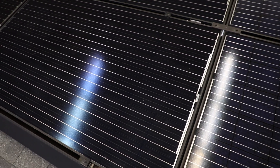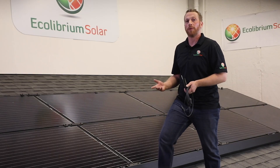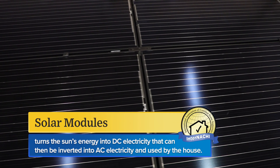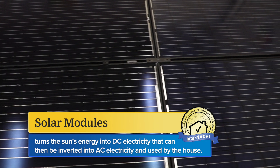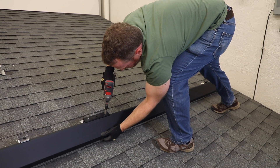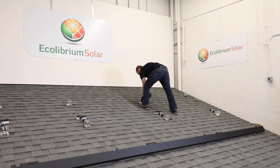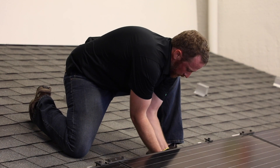You'll notice these panels are framed, meaning there's an aluminum frame running around the glass. You may see frameless modules, typically on a carport or awning, but also on a pitched roof. The module turns the sun's energy into DC electricity that can then be inverted into AC electricity and used by the house. These panels are held down to the roof by a rail-less mounting system — in this case our EcoX rail-less mounting system. It's comprised of an aesthetic and structural skirt in the front, as well as a series of clamps and roof attachments and brackets that hold the panels together to create an array and secure that array to the roof.